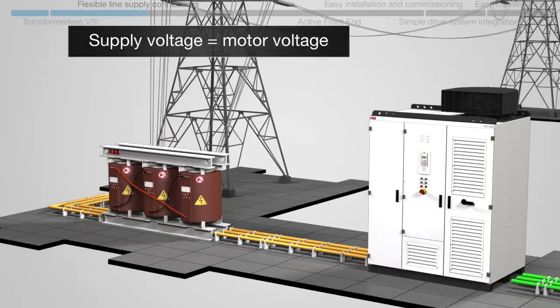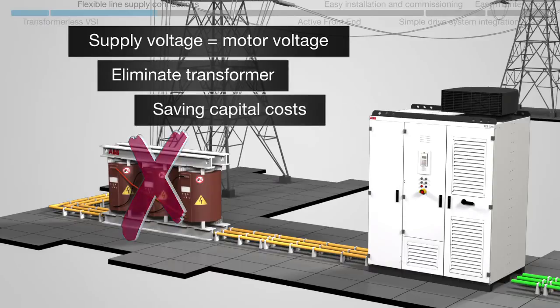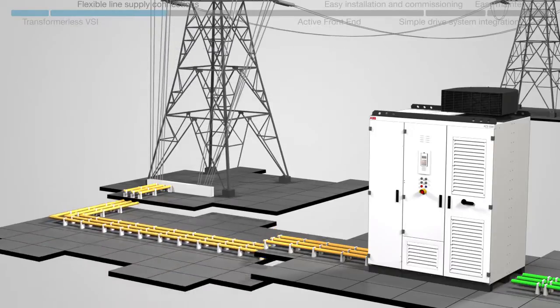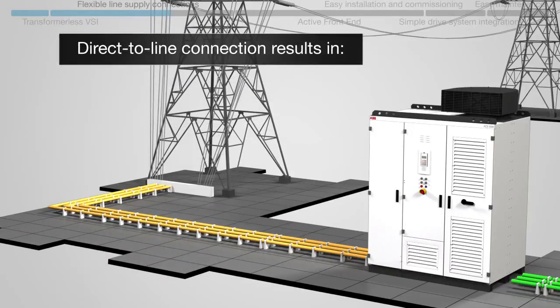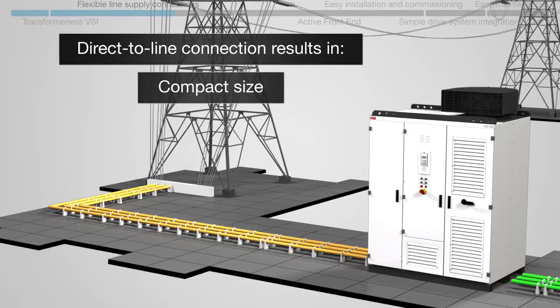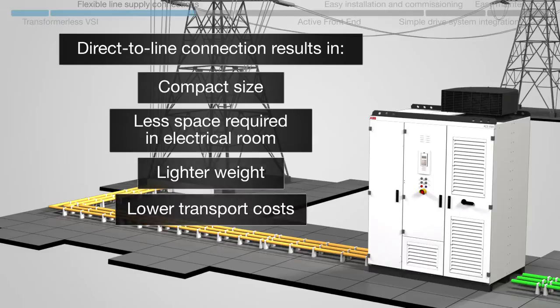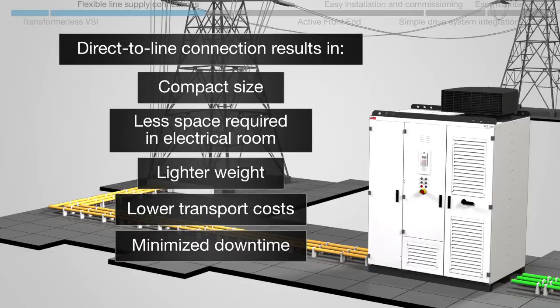When both the supply and motor voltage are the same, the transformer can be eliminated, saving both capital costs and floor space. This direct-to-line connection brings other benefits: the compact size of the installation means that less space is required in the electrical room, and its lighter weight allows for lower transport costs.